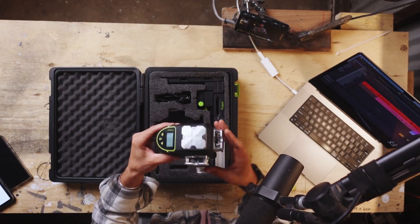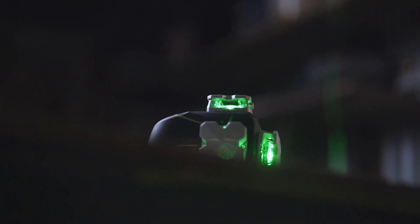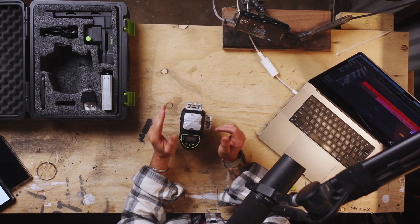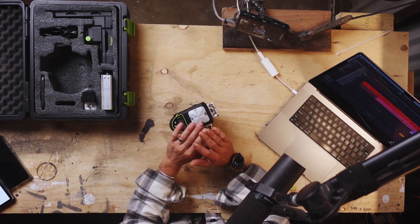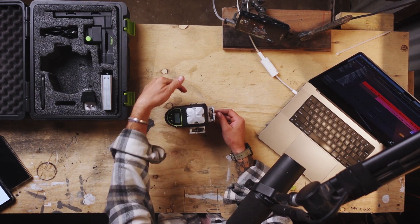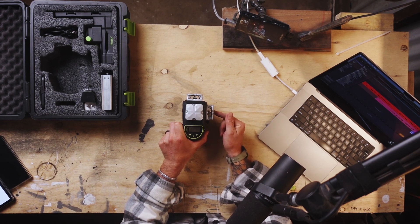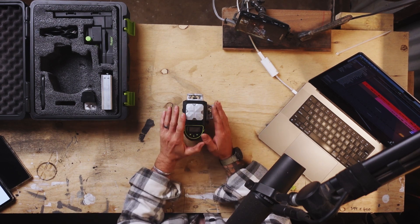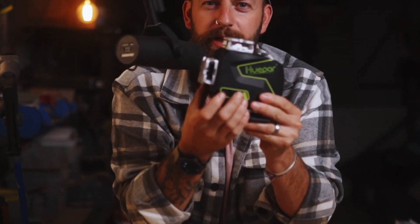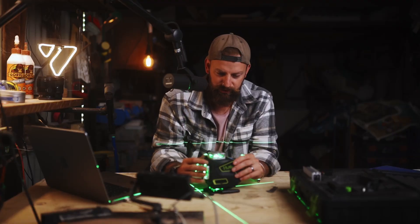Here is your main laser unit. Now this laser, unlike the Dewalt, is a complete 360 laser. You've got a laser on the top, a laser on the bottom, one on the side, and then another one at 90 degrees from that one. Each one of these lasers does a full 360. You've got your switch right here.